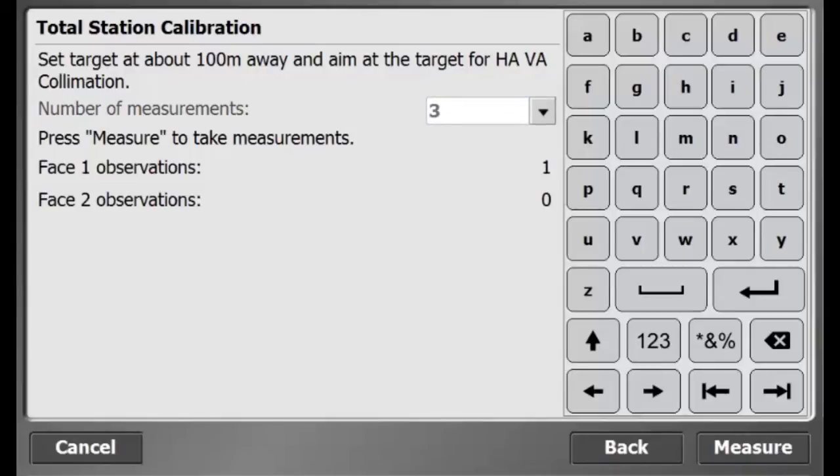Aim the total station at the target. Press Measure to measure the target on phase 1. Measure the target three times on phase 1.